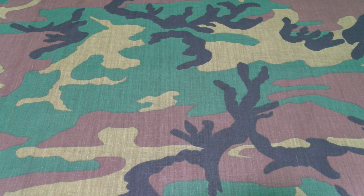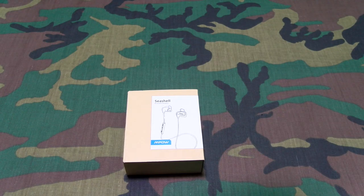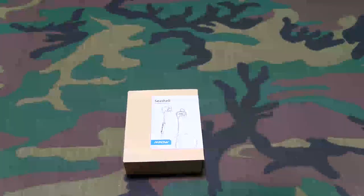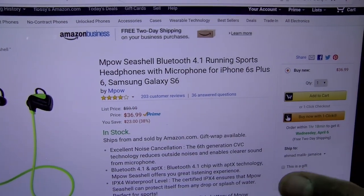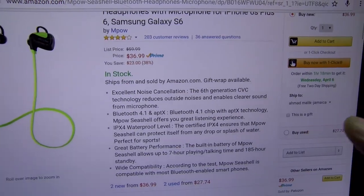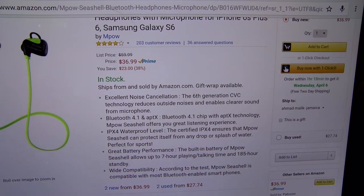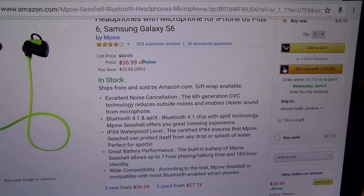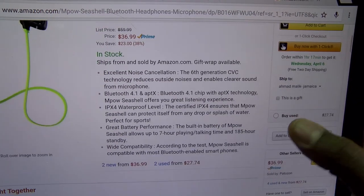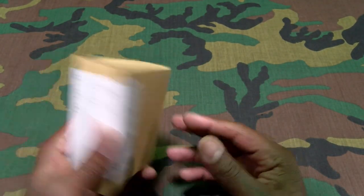I got about eight different ones I want to show y'all, so I'm gonna try to get through these as quick as I can. First we got the MPow Seashell. Let me pull up the website real quick so you can see the price — these gonna run you $36.99, so 37 bucks. Features include excellent noise cancellation, Bluetooth 4.1, IPX4 waterproof certification, and seven hours play time.